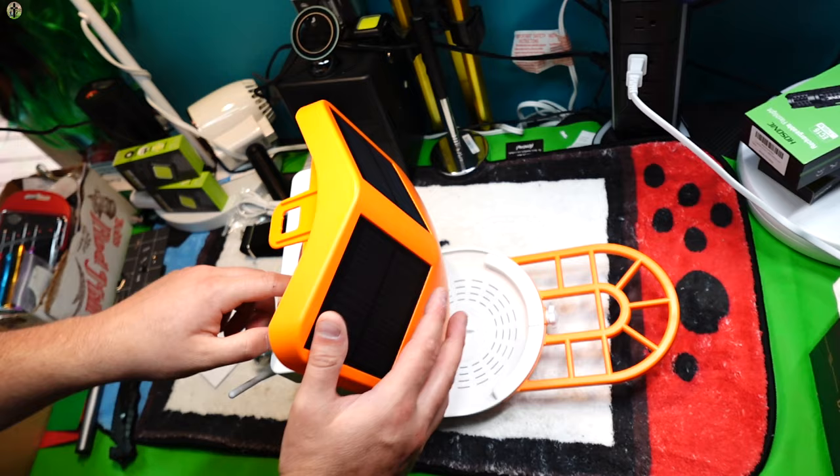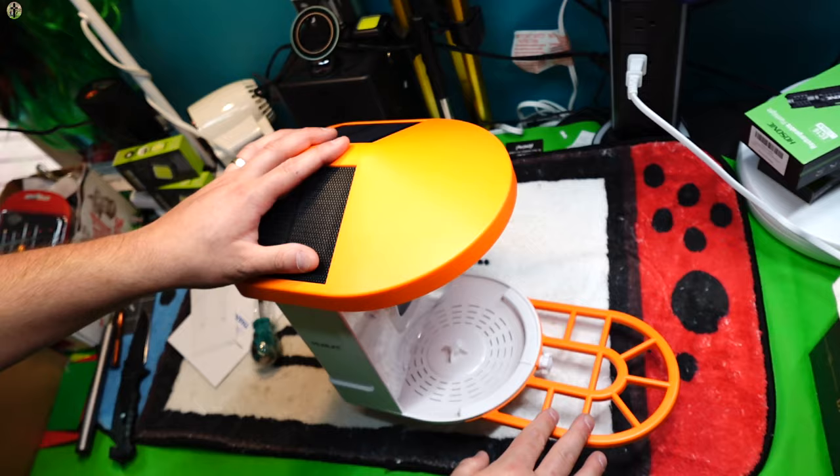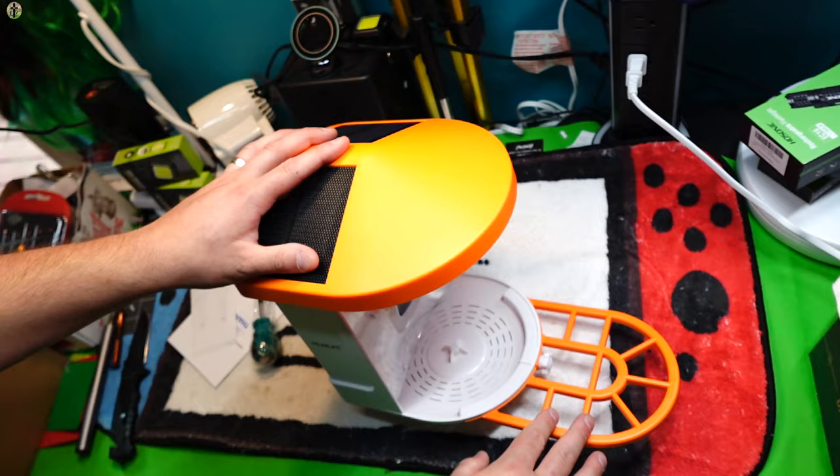Two solar panels on the top are going to power and charge your camera. You place your bird seed down inside here — just simply pour it in. Or if you don't want to do that, you can pour it on the tray — a nice little tray for your birds to sit and eat. That's what it looks like, so let's test it out and see if we can get some birds.